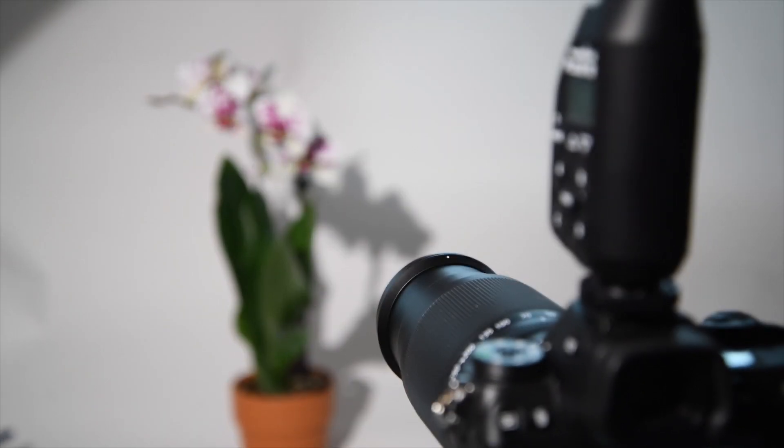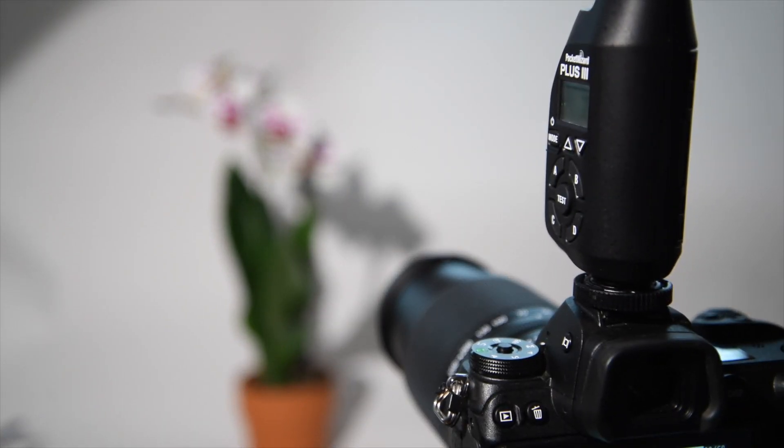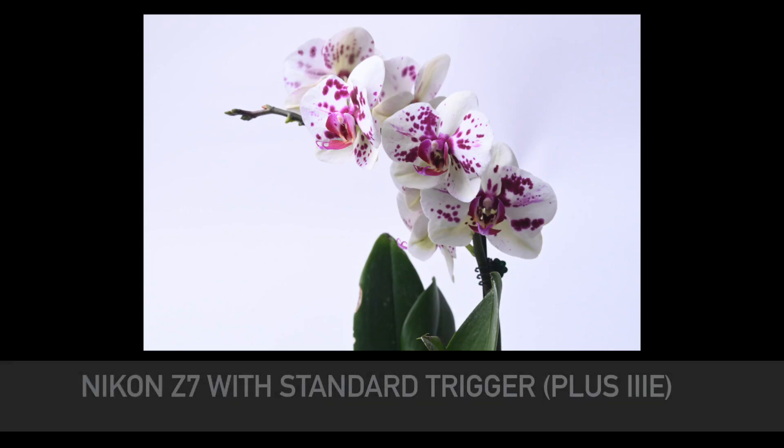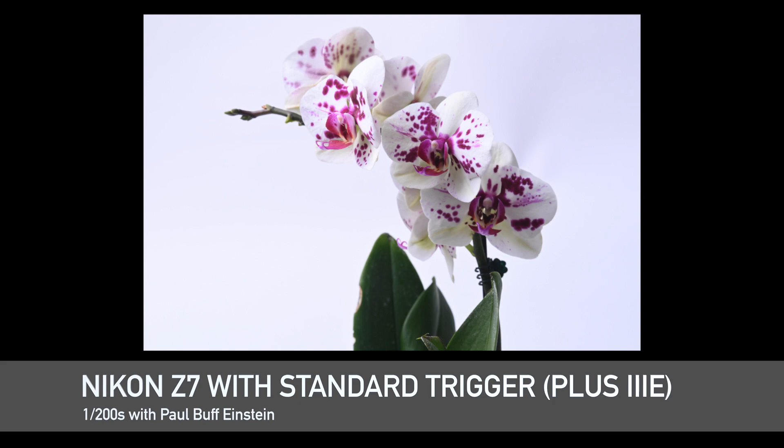First, I've paired a Nikon Z7 with the PocketWizard Plus3E controller. This controller sends a standard trigger command to your flash, which in this case is a Paul Buff Einstein. Below X-Sync, at 1/200th of a second, I'm able to take a nicely exposed photo of the subject.